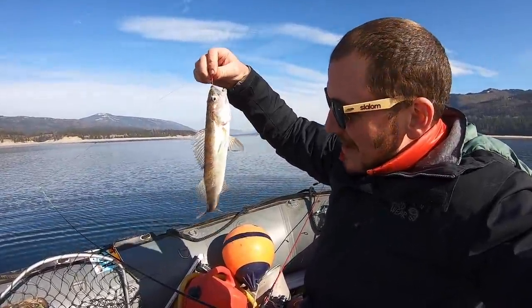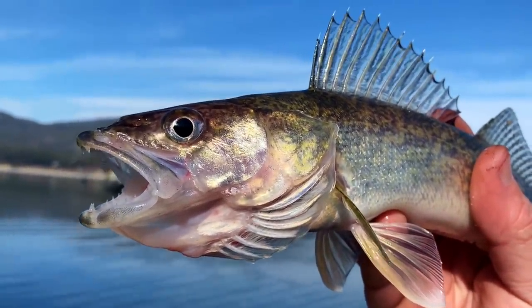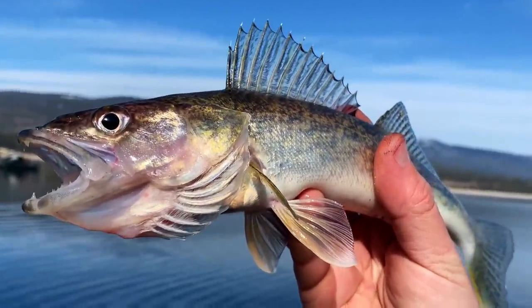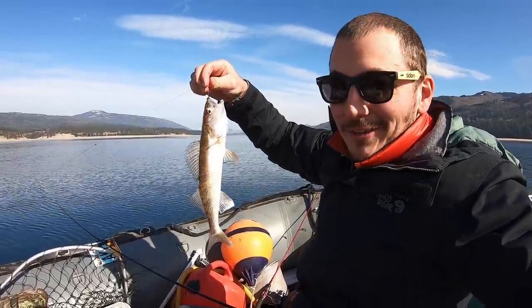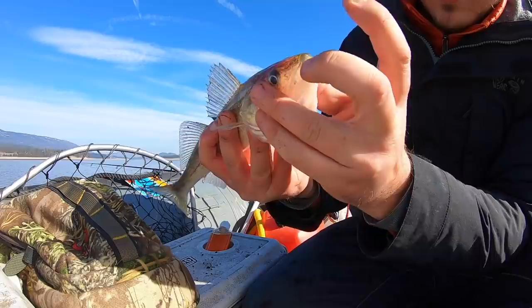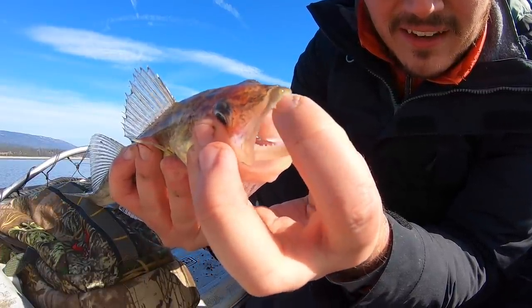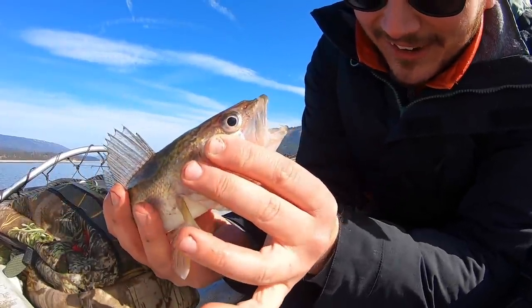In Germany, in the magazines and stuff we saw, they're really big. They're called the Zander, but I think it's the same species or really closely related. This is a childhood dream come true right here. If I'm not mistaken, these guys have some good teeth. Look at that mouth full of teeth. I probably shouldn't have my finger in there because if that clamped down good, that would hurt.